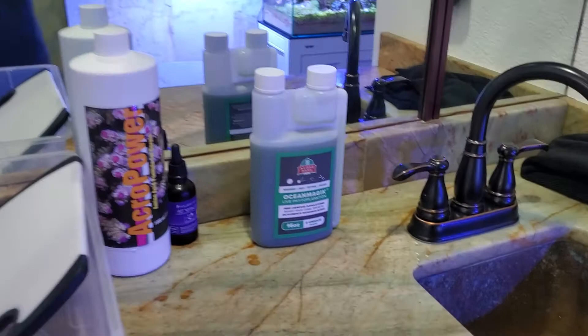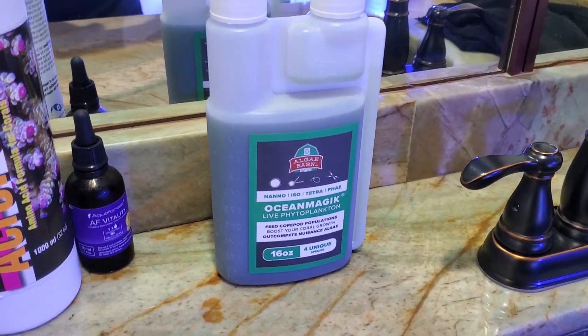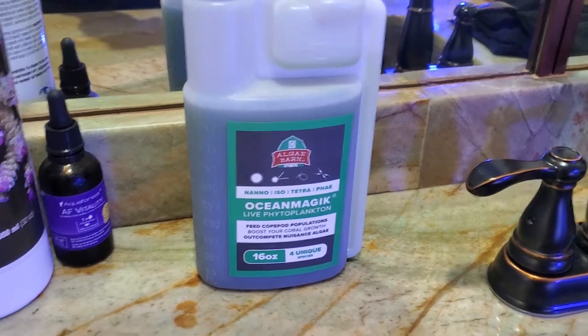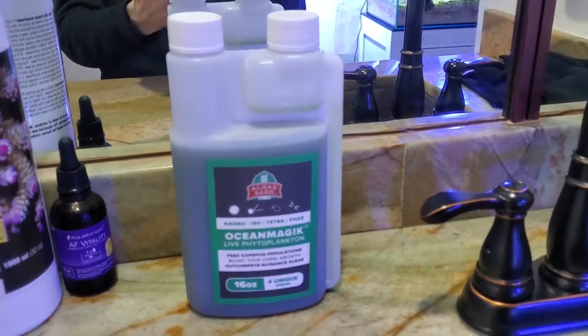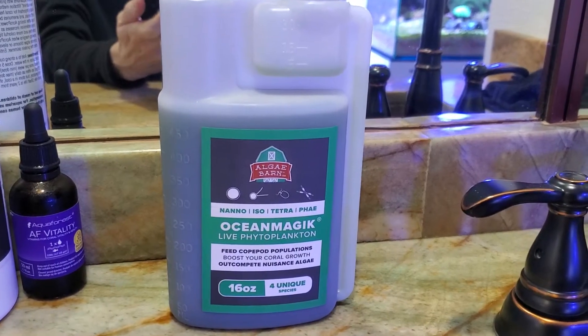Algae Born was nice enough to give me this free sample of Ocean Magic. It's the live phytoplankton, so I'm gonna give this a try and see how it does.